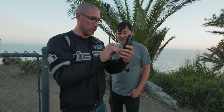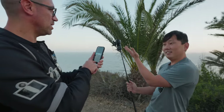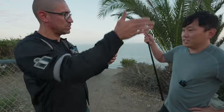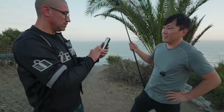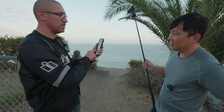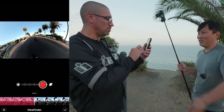We're doing a bunch of motorbike videos — one about lane splitting, which you can legally do here in California. It's really hard to film lane splitting, but this camera should be perfect for it.